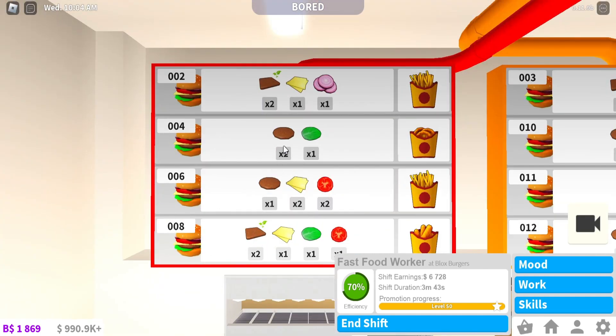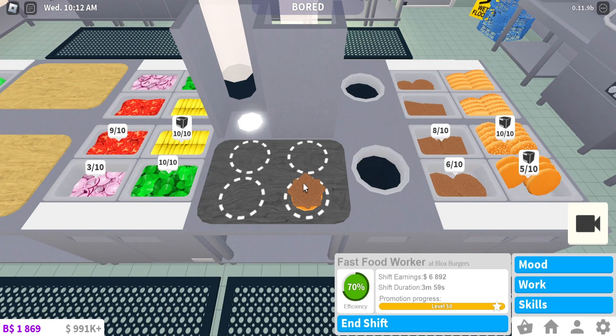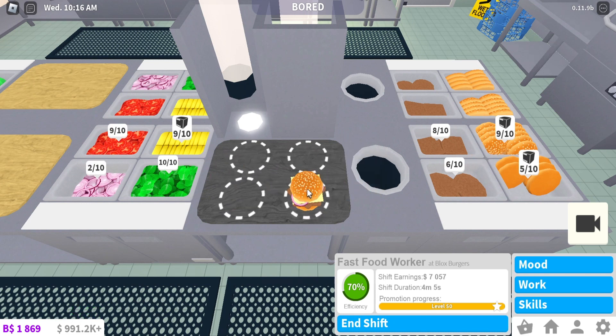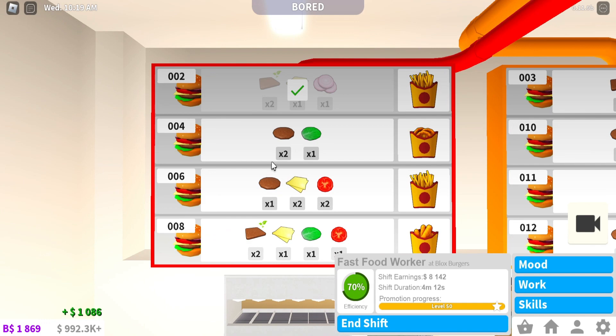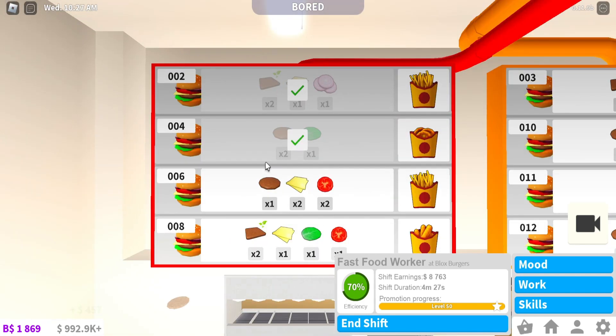Let's assemble a few burgers. Order number two: meat plant patties — so plant-based — plant cheese and onion. Two plants, one slice of cheese, one onion. Got it correct! The next one is just two patties and a veggie — simple and I like it. Tell me your favorite burger down in the comments!